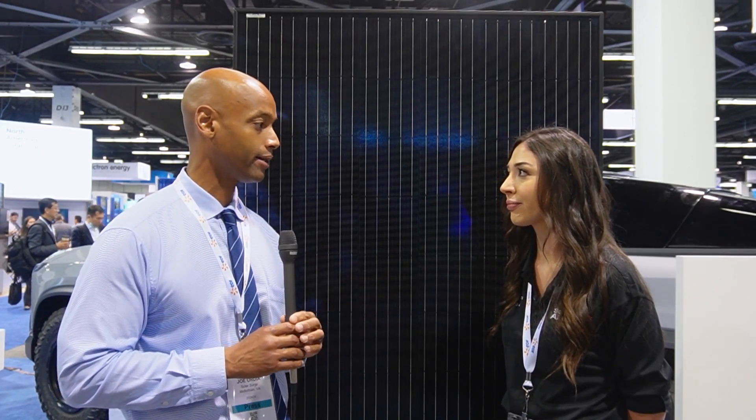If there's an installer out there who'd like to start acquiring your product, is supply available and how would they go about getting it? We do have supply available. Typically you would go through distribution partners such as CED or Krannik. But if you are a large installer, there's certain criteria that needs to be met where you could go direct through us.